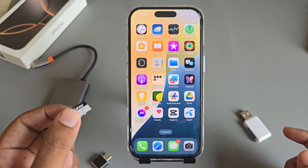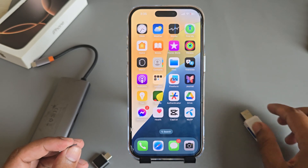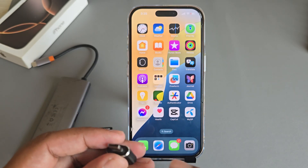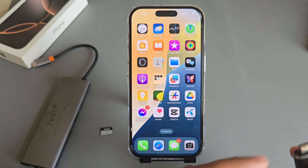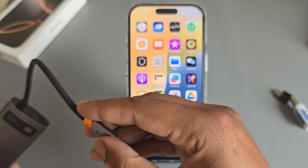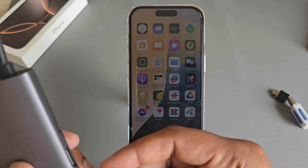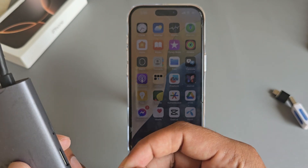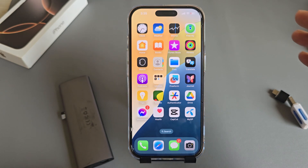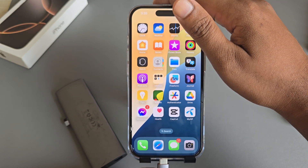So, how to connect an SD card to your iPhone. For that, you need to use this kind of card reader — this is the USB type. For USB you need to use a Type-C converter. I already have a multi-purpose converter, so now I insert my memory card with this, and once done, insert it into your iPhone.